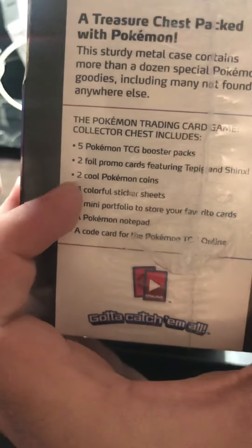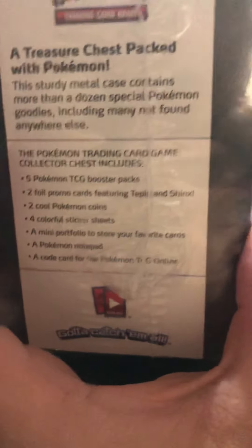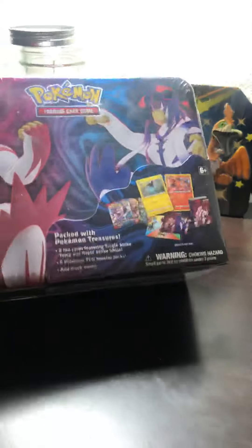This is what comes inside: you got your booster packs, your foils, your coins, some stickers. At one point they used to come with pencils, but that was before we really even cared about Pokemon.